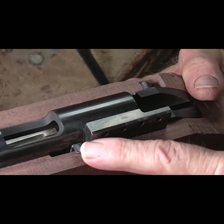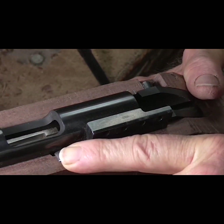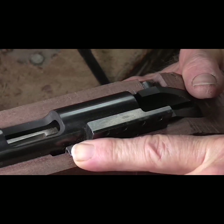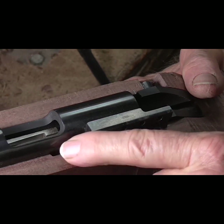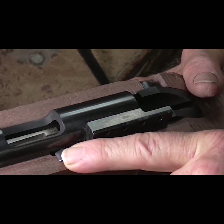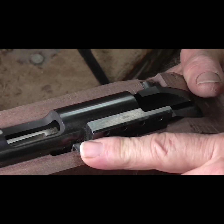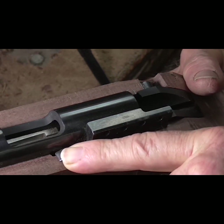You have to pull the trigger and push the bolt release forward, and it's got an extra little spring-loaded travel — it's got to go all the way to the front of that gap right there. And it does. But you do have to have the trigger back to push that thing forward.